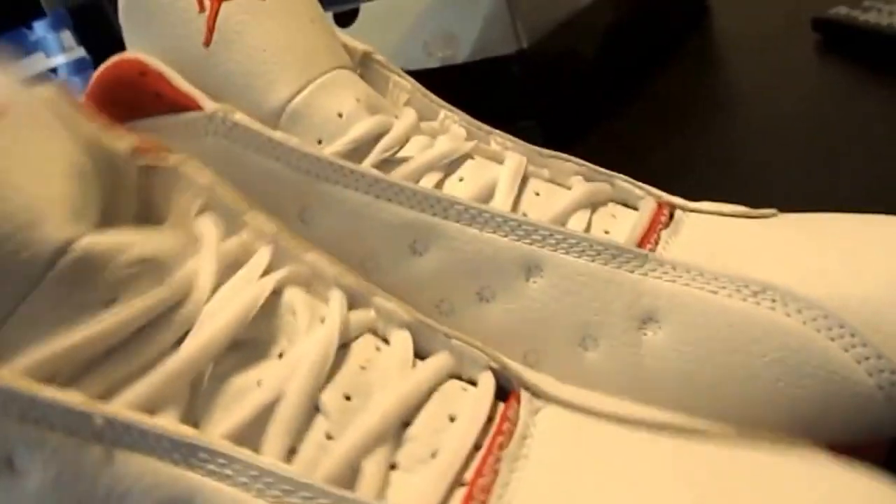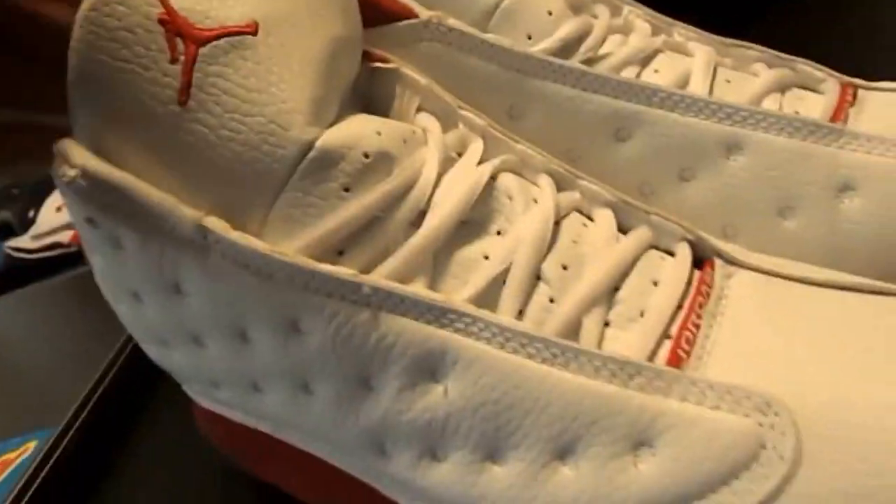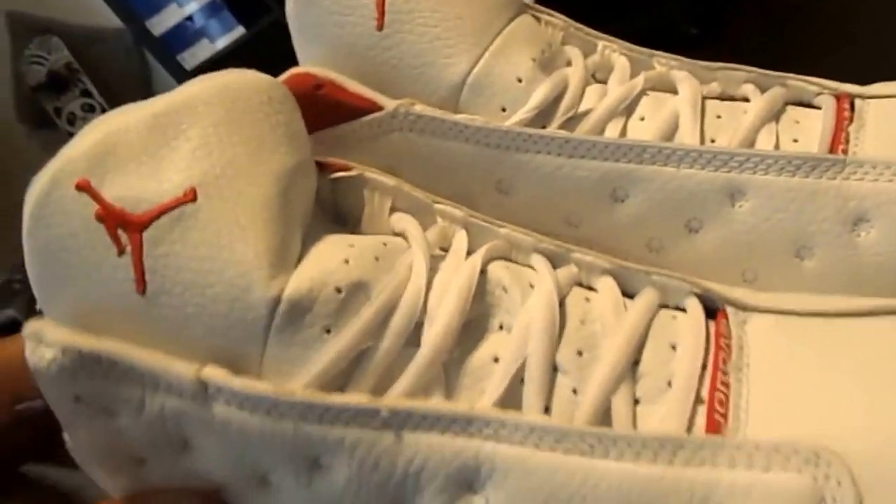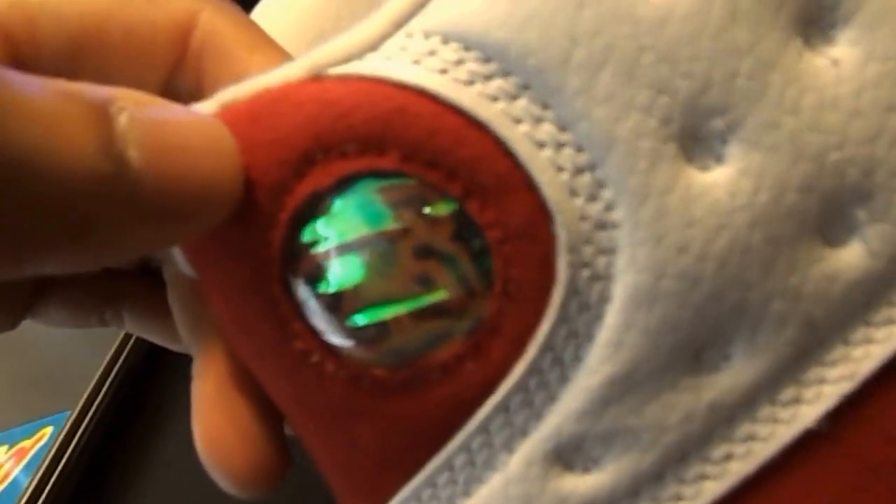Check the SKU number — that SKU number right there is actually for the gray toe 13, so the SKU number is off. First off, the tongue of the shoe — the tongue on the 13 is actually a little bit big, but not that big. This one is bigger than it should be, and second off, it has like no padding whatsoever. And the Jumpman logo, the 23 on the inside, is freaking huge. It's not supposed to be quite that big, and you can barely even tell what's in there — it just looks all fuzzy and messed up.